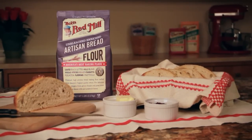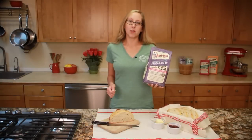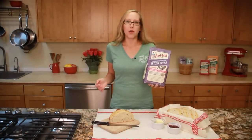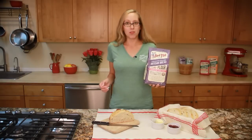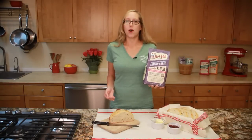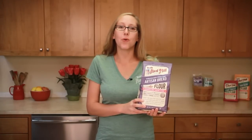To make this amazing no-knead artisan bread at home, pick up a bag of Bob's Red Mill artisan bread flour at your favorite supermarket or natural food store, or shop online at Amazon, Vitacost, or our website bobsredmill.com. From all of us at Bob's Red Mill, to your good health.